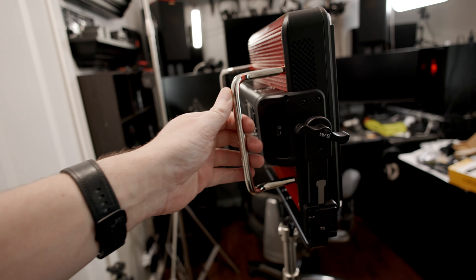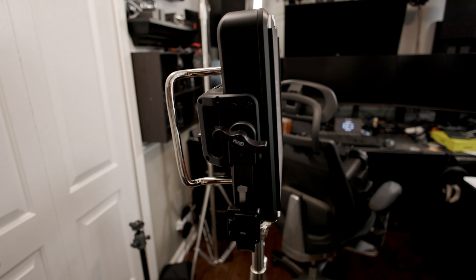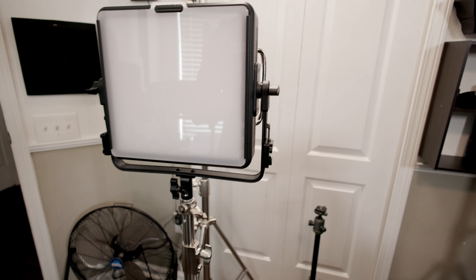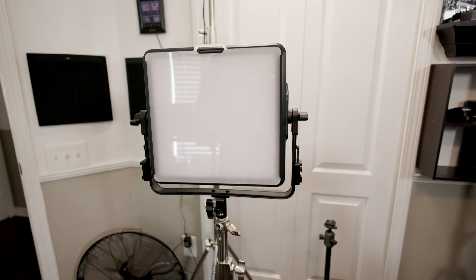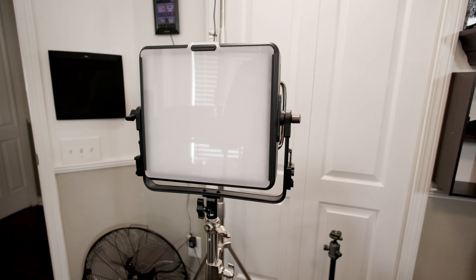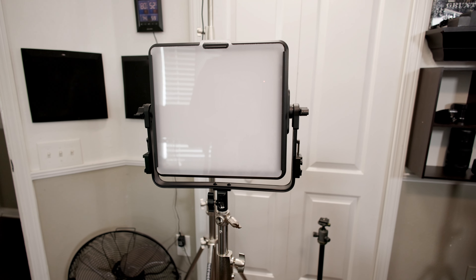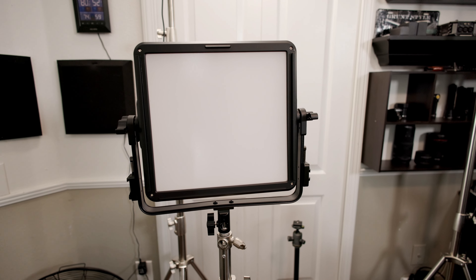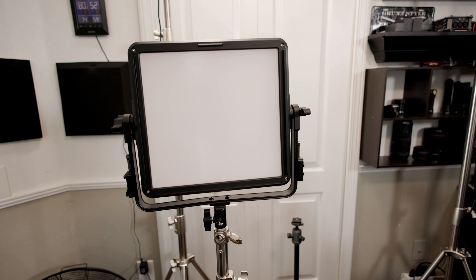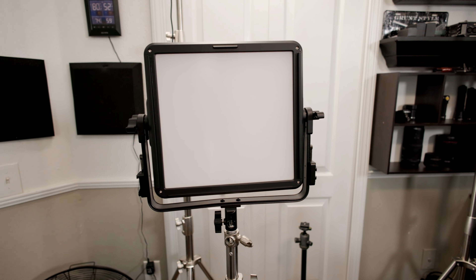Looking at the construction: all metal with steel rails on the back and aluminum housing. There's ventilation for the cooling fan — this does have a fan that runs when you turn it on. It's not a loud fan; in a completely silent room with an omnidirectional mic you might hear it, but you can't hear it over talking. The diffuser plate is removable, but the LEDs are actually really well diffused even without it.